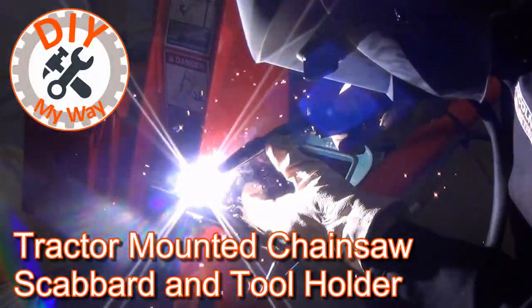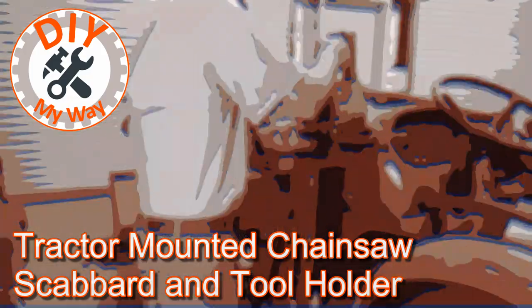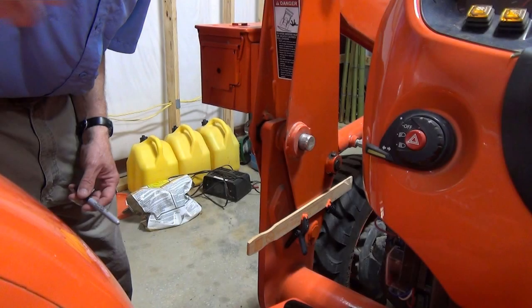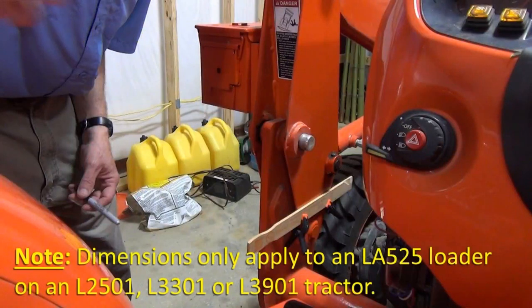So let me show you the solution I came up with. I chose to mount the scabbard and tool holder on the loader side frame. However, I could have mounted it on the loader main frame as well. Since I always have the loader on the tractor except for maintenance, I went with the side frame. I'll share all the measurements as I go, but bear in mind that these only apply to the Kubota LA-525 loader on a standard L-series tractor — that is a 2501, 3301, or 3901. The dimensions will vary from tractor and loader makes and models, but I'll show you how I came up with the optimal dimensions for my tractor and how you can use the same techniques on yours.